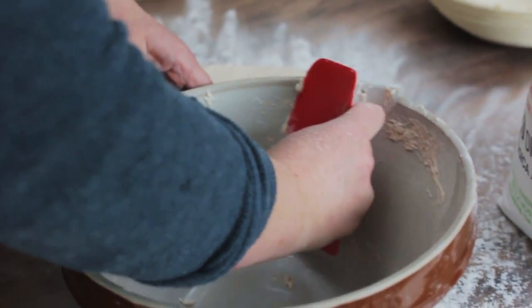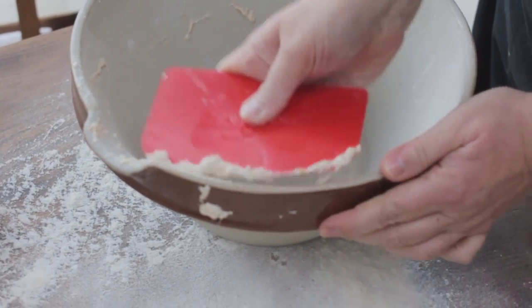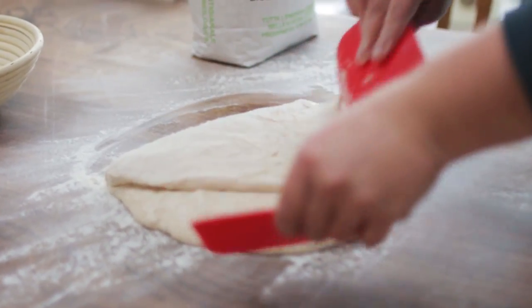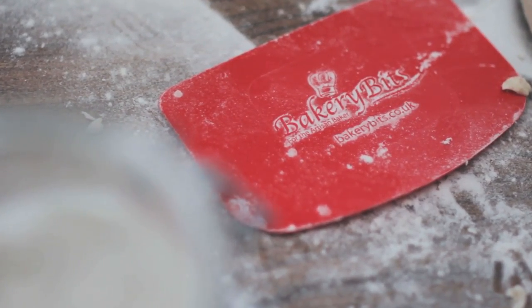The thing that you're looking for in a scraper is strength, shape and flexibility. And it's quite important to have the right size. Too small and you can't get the strength that you need behind it. Too big and it's unwieldy.